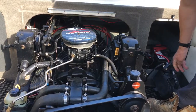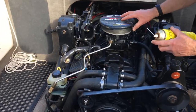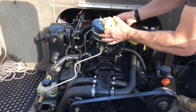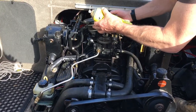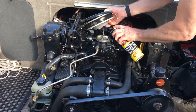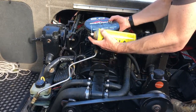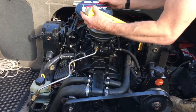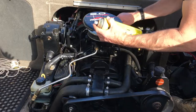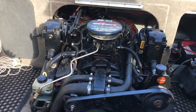Because the jump starter doesn't have much power, I'm going to put a bit of 'start ya bastard' in. Just cheat a bit – I don't have the power to wind it over and over to get the fuel going. Get in there.